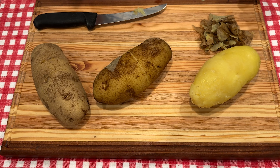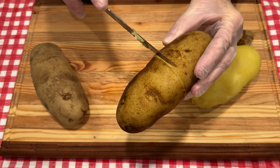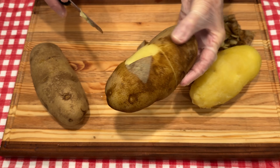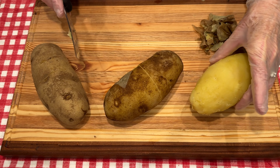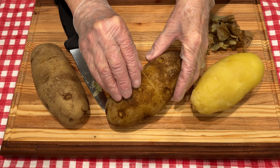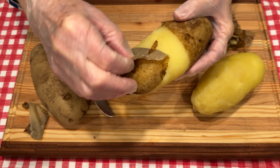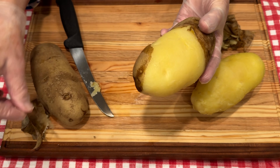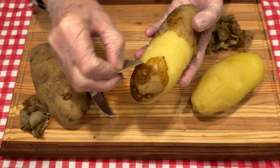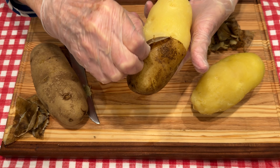Our potatoes have boiled for about 20 to 25 minutes and they are ready to peel. I took a knife and just cut around the center of the potato before I boiled it, so that will help me get started peeling. I've already peeled one and you see how pretty it peeled. Look at how easily this skin comes off — it's just amazing. Not only does it make it easy to peel, it also starts the cooking process, and again, that's what parboiling is all about.